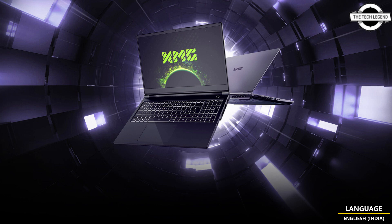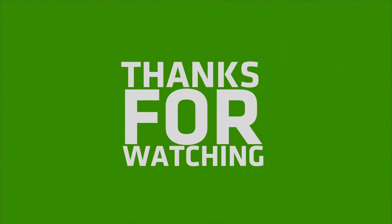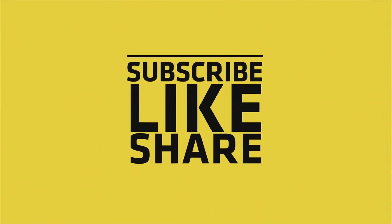If you like this video, please like, share, and comment, and don't forget to subscribe to the channel and press the bell icon. I'll see you in the next video.